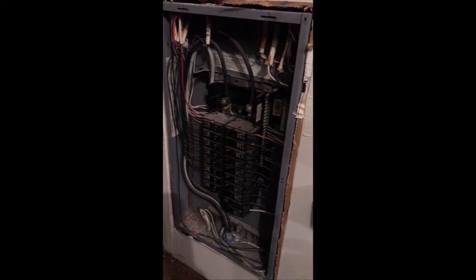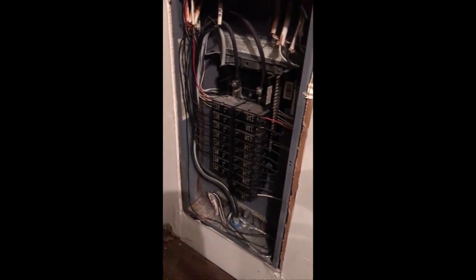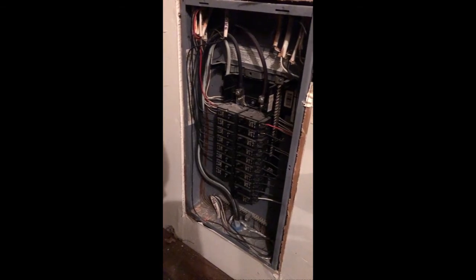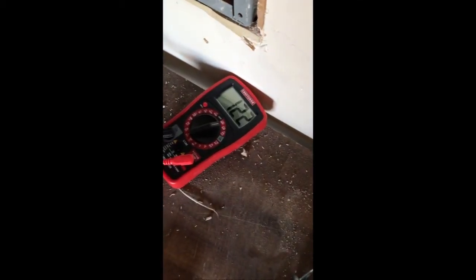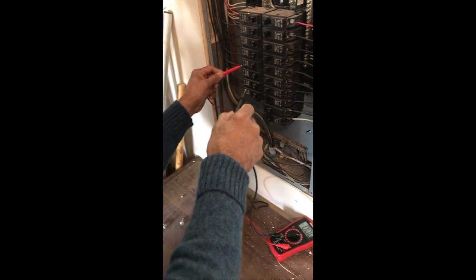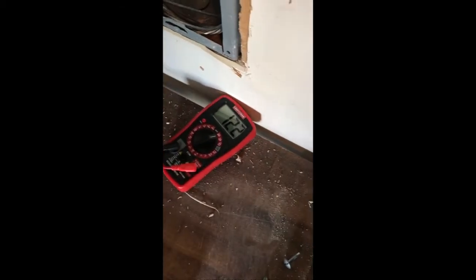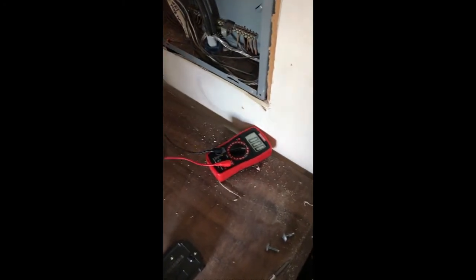Here is what you will see inside the panel box: a main feed coming in at the bottom, and multiple circuits feeding different rooms in your house — in fact different areas in the same room may have different circuits going to different outlets. Before doing anything, I checked the voltage with the main switch on and saw 120 volts, which is expected. Then I turned off the main switch and measured again to confirm it reads zero volts. Please make sure that is what you see — very important.